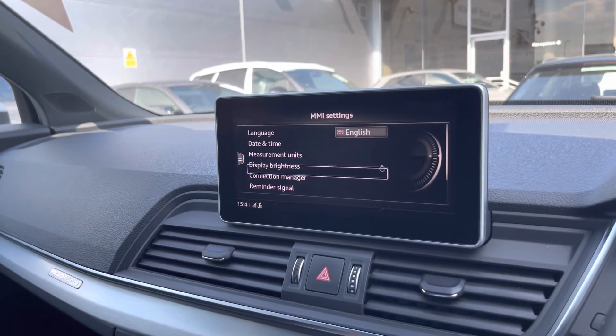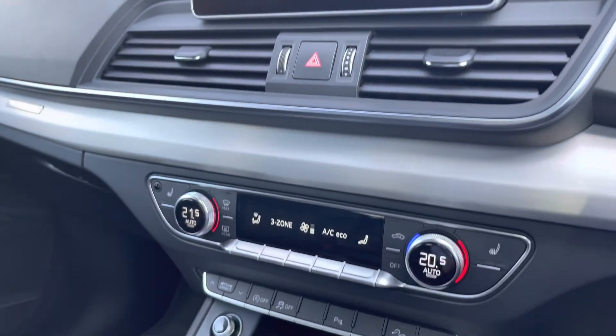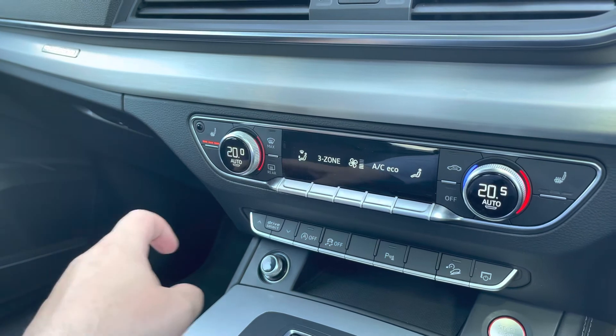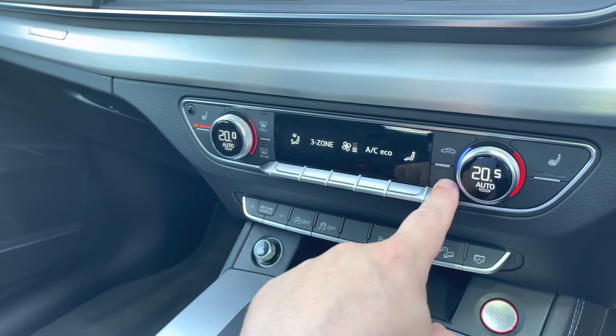Here we have general settings across the car if you want to change your brightness or the date and time. Moving down, we have the three zone climate control for the driver, passenger and rear passengers. Heated seats are also available for the driver and passenger and can all be set to your desired temperature.